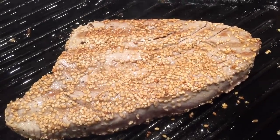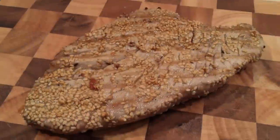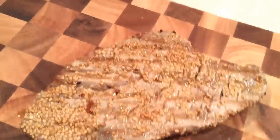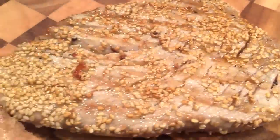Now my tuna is ready. I'm going to leave it to rest for about two minutes and then I'm ready to slice and start assembling my salad. It's perfect and pink, just the way I like it.